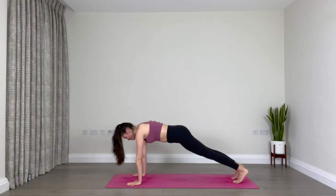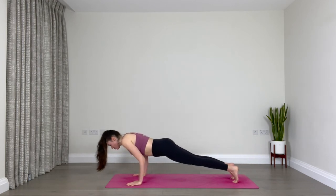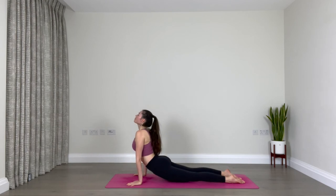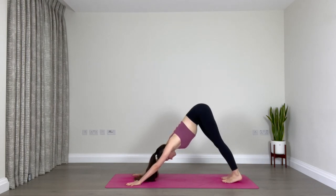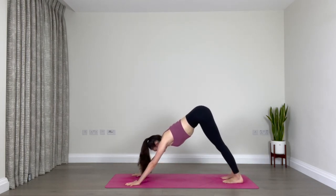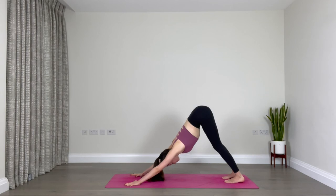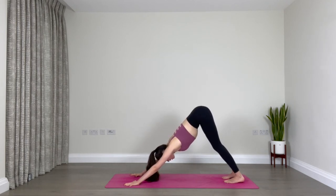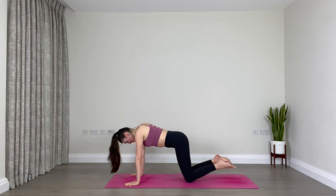Make it a really strong one. Inhale — float through either chaturanga or cobra, weight forward, lower down, inhale upward facing dog or cobra, and exhale downward facing dog. Well done — really good job. You made it through the standing part of class. This is our final downward facing dog. Take a deep breath in through your nose, open your mouth and sigh it out. One more time: inhale through your nose, open your mouth.